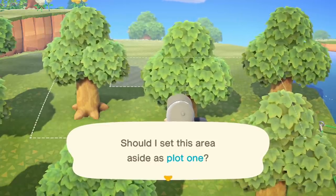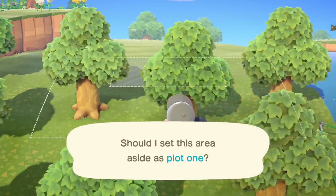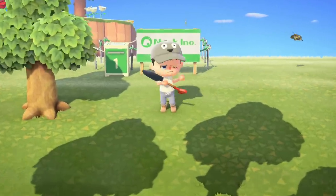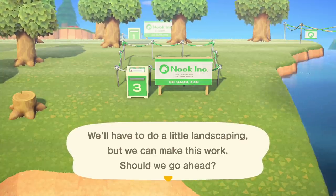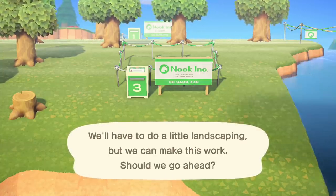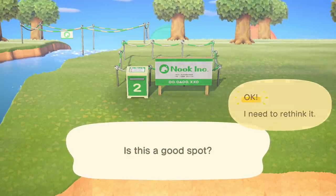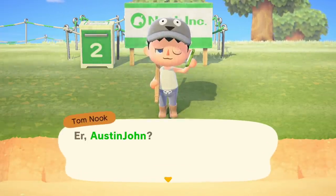Tom gave me three housing kits — the plots are much larger than the first two villager tents. After setting up all three plots, you look at a mailbox-style marker that tells you the exact items needed for each house's interior and exterior. Tom also gave me the recipe for a ladder, which sounds pretty awesome.